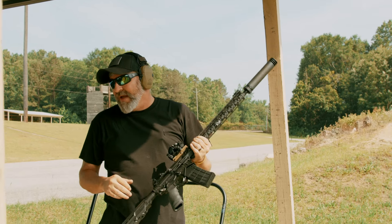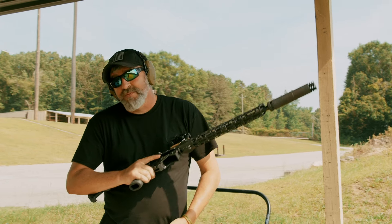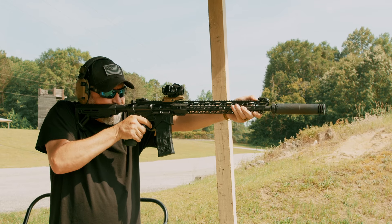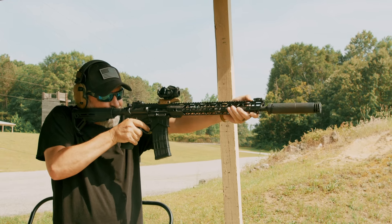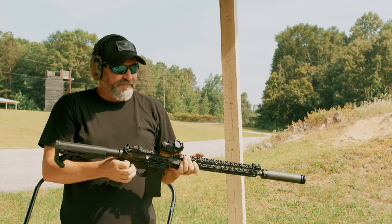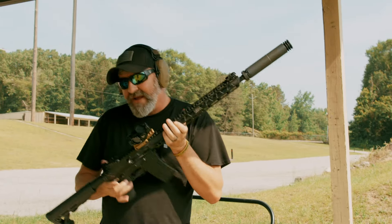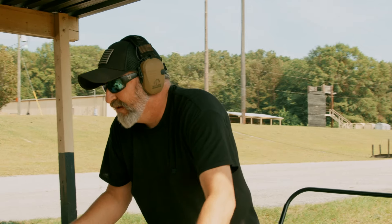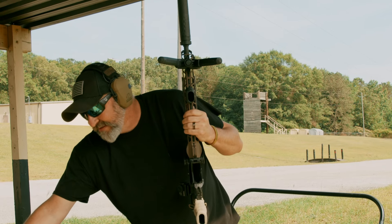All right guys, that's 300 Blackout. Now we're going to try a different breed of 300 Blackout — a supersonic round. As you can tell, it's pretty quiet. So what we're going to do now is set this aside and shoot 223 Remington to give you an idea of how it sounds.